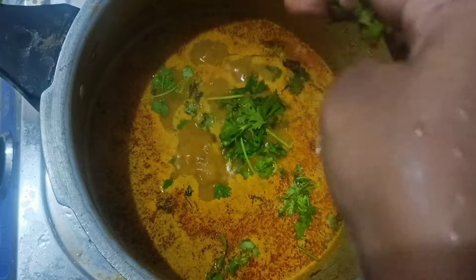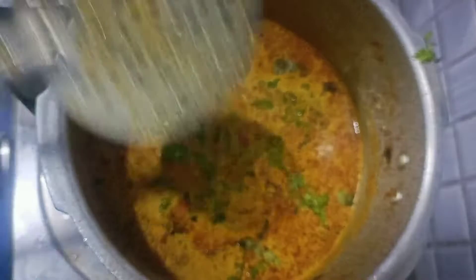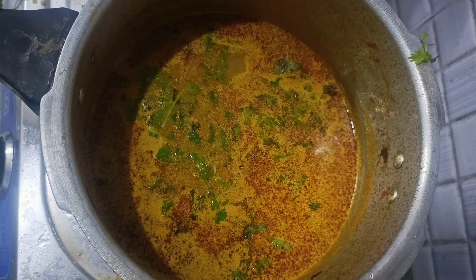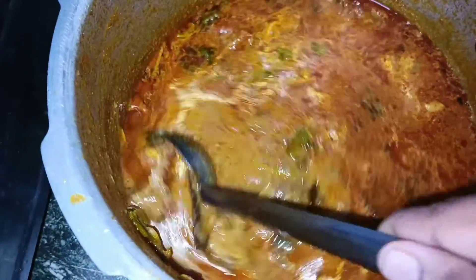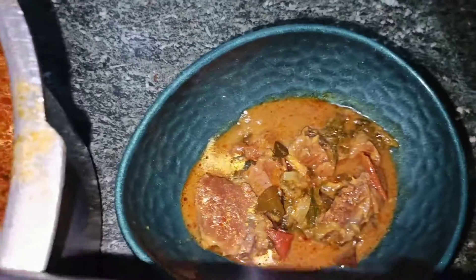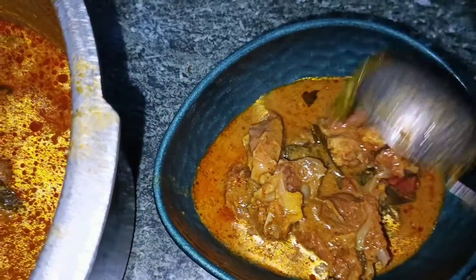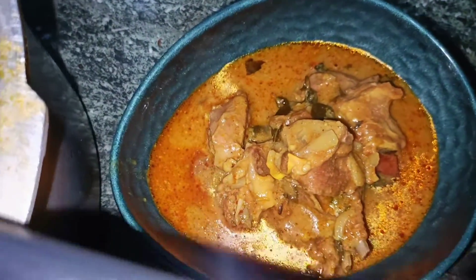This is a very good soup for the hotel style. Let's finish this soup for the hotel style. Let's try this for a week. If you use this tool for making the video, make sure you are using a machine to do it.